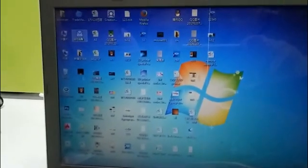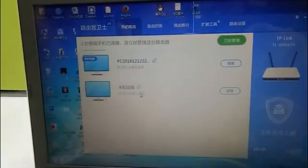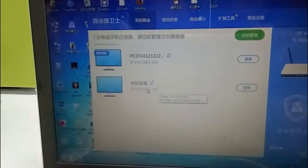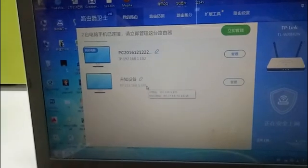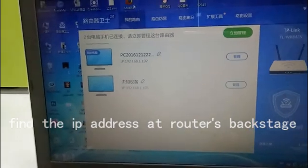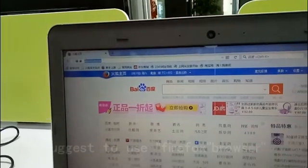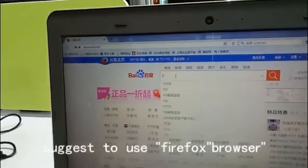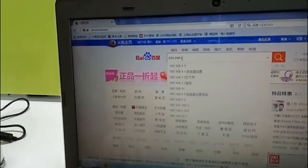The next step is to find the IP address for the printer. You can find the IP address for the printer at the router. We suggest using the web browser Firefox.